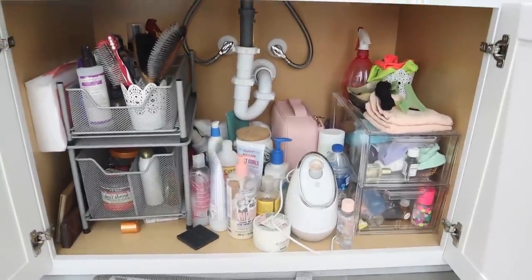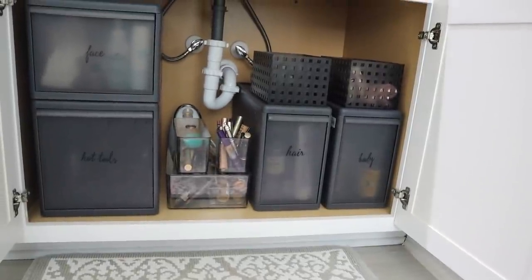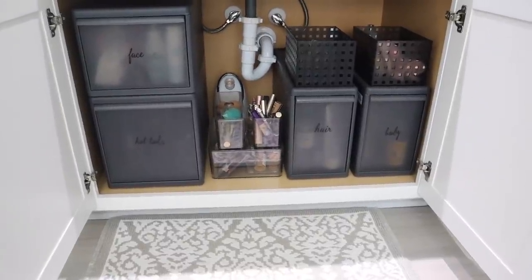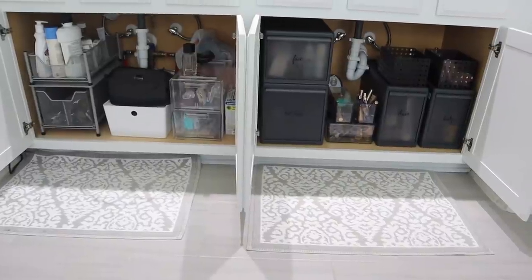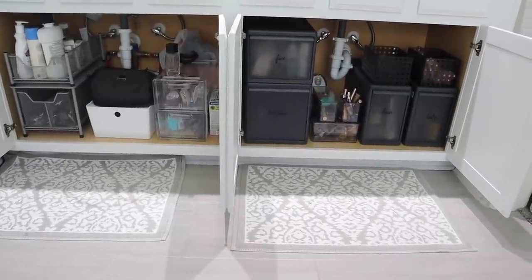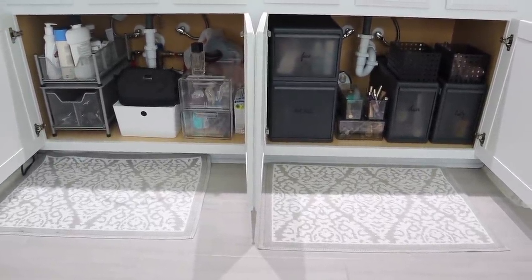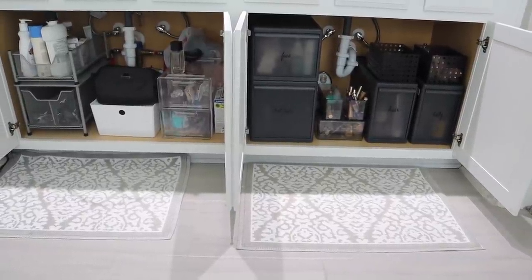Alright so here's a little before of what my cabinet looked like — it was a hot mess — and here is the after. I love the results. I actually think I might go to the Container Store and pick up some of these for my husband's side because I love them that much. Don't forget to check out Cricut if you're interested, the link will be down below. That is it, so I hope you guys enjoyed it — if you did leave it a thumbs up, don't forget to subscribe, and I'll see you guys on the next one.